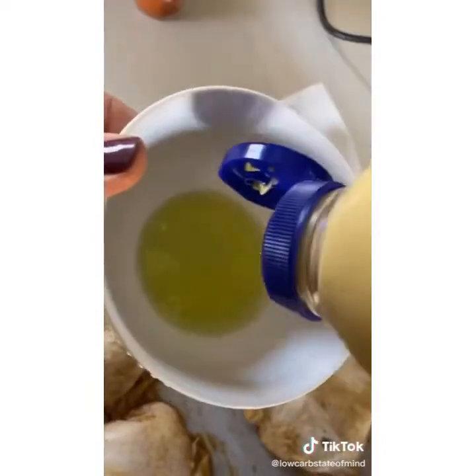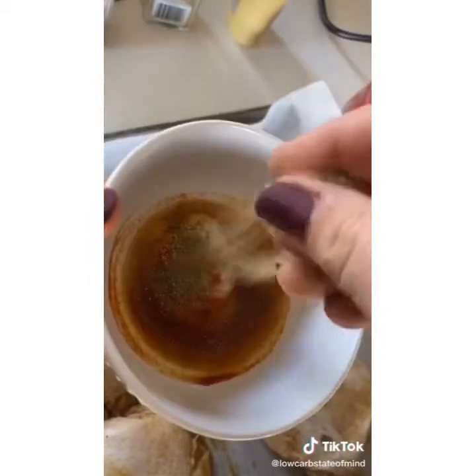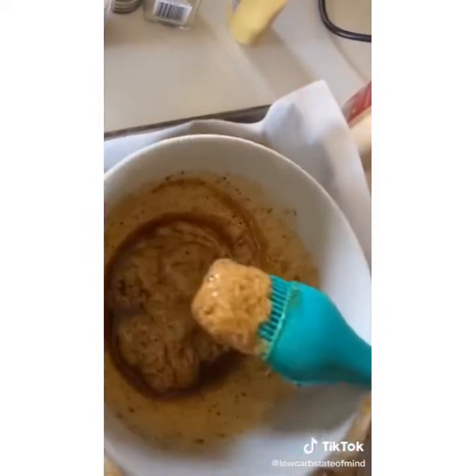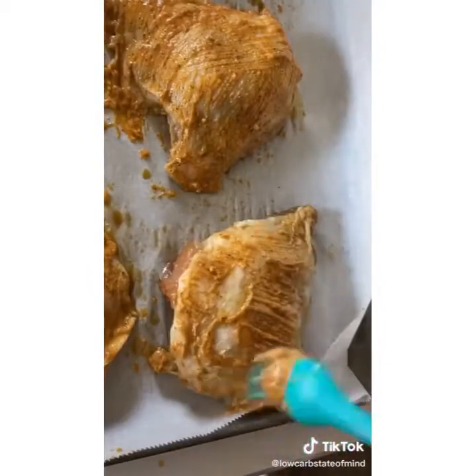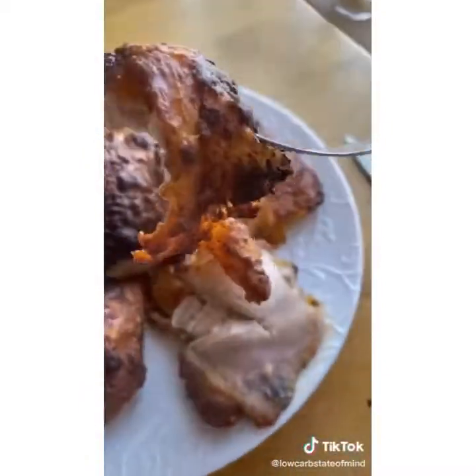I trimmed off that extra chicken skin and patted them dry. In a small separate bowl I mixed together some Dijon, avocado oil, and a bunch of different spices — the full recipe will be on Instagram, so check me out over there. I brushed that on and threw these in the oven at 425 for one hour.